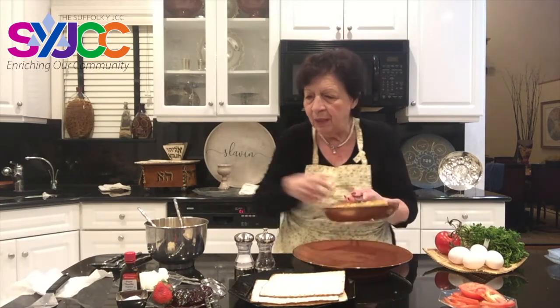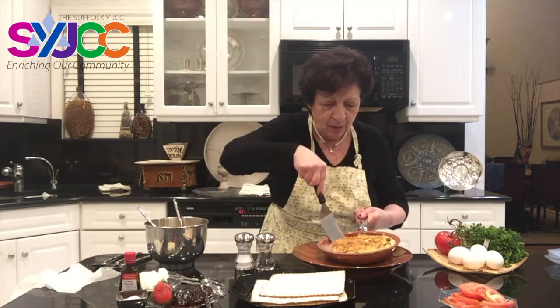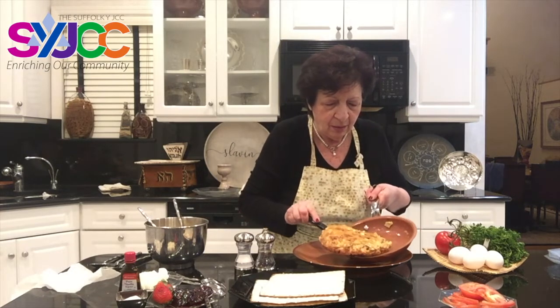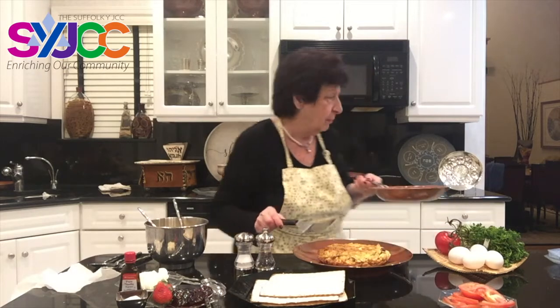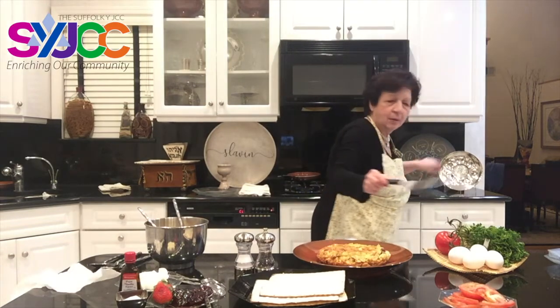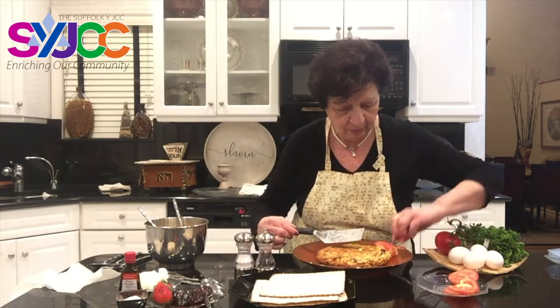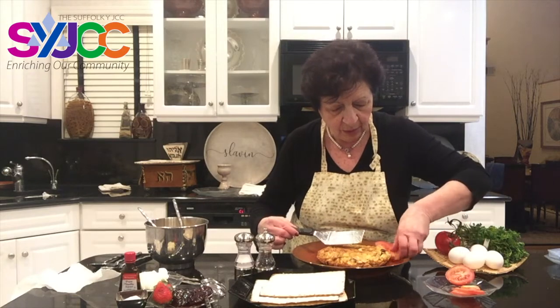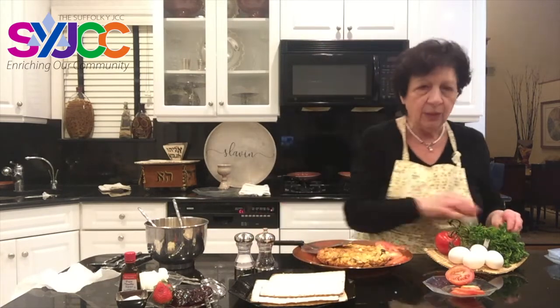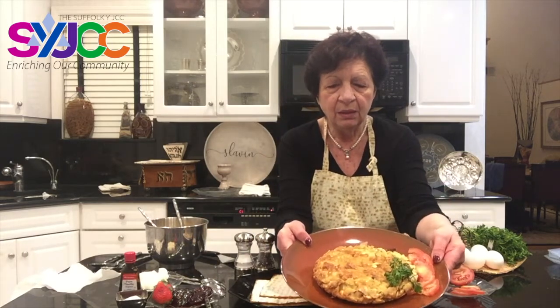You know the bottom is right because it smells so good. I'm just serving a plate — there we go. We usually serve it with sliced tomatoes. You can garnish it with a bit of parsley. There we go — this is our Passover gourmet. This is our Passover.